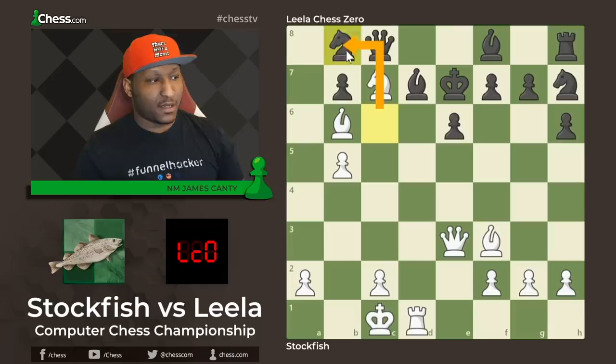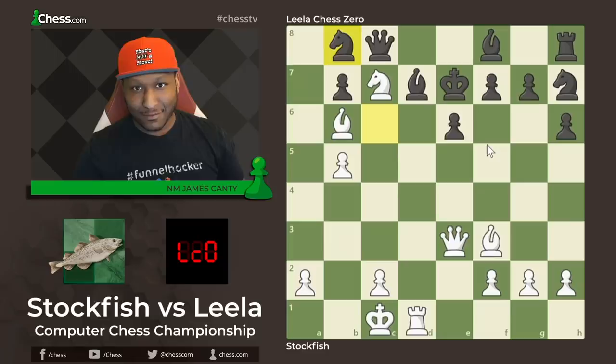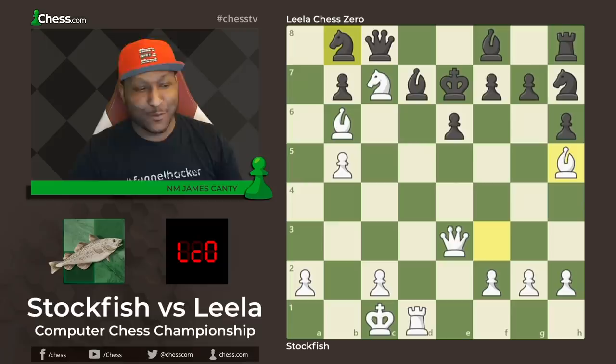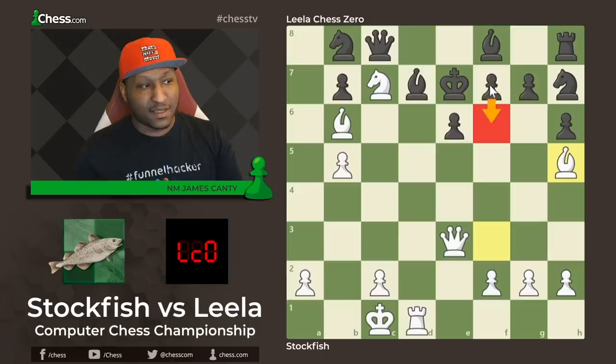After knight h7, there's b5, kicking the knight. A key tip when attacking: try to remove every piece around the king that could help defend. B4 and b5 make total sense — removing the knight that is helping in the defensive aspects of Black's position. After b5, knight to b8 to keep the piece. But look at Black's position — it's just gross. You would love to be White here. Pause the video — White to move, what would you play? Stockfish says bishop h5 — and that is just an engine move.